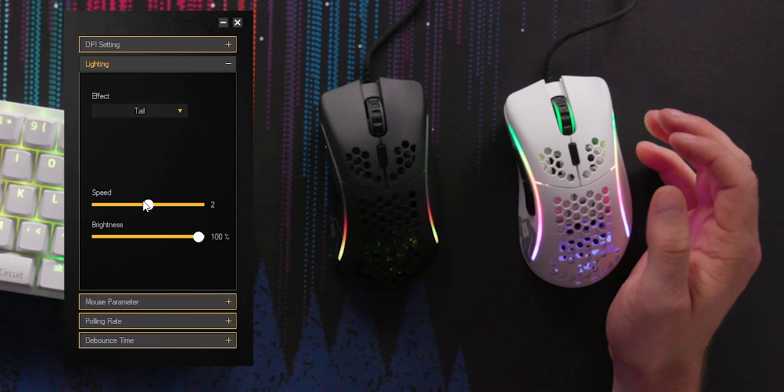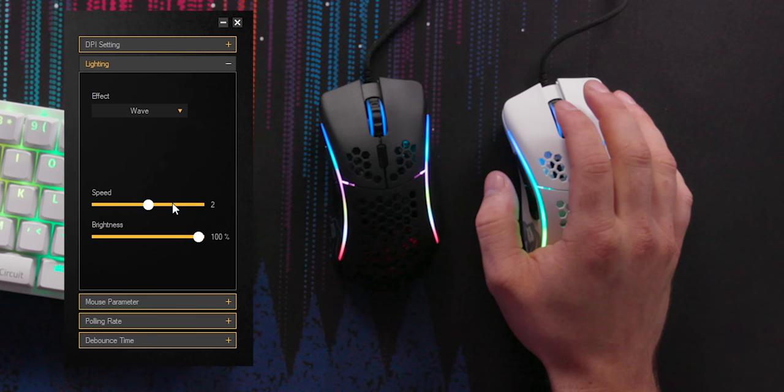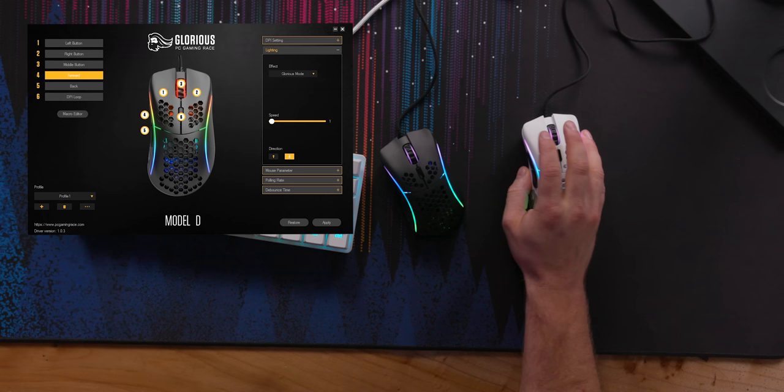There's Tail mode, Wave mode — that's fun. It seems like it controls both mice at the same DPI, which is great because I want to compare the same mouse with different glide pads and see how that goes, and then compare it to different mice.